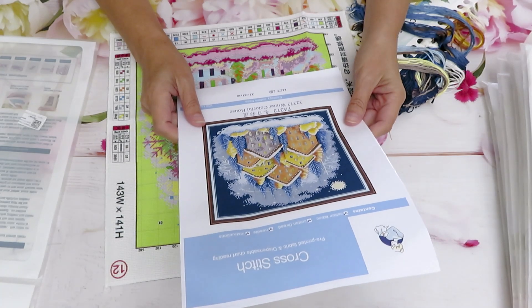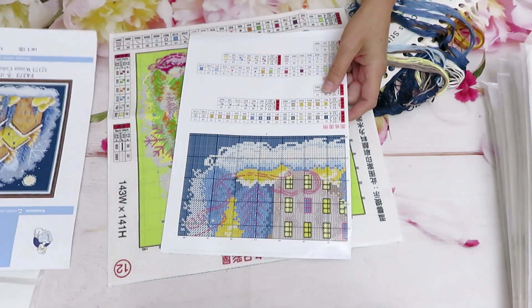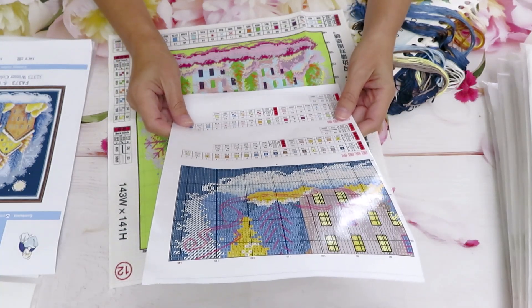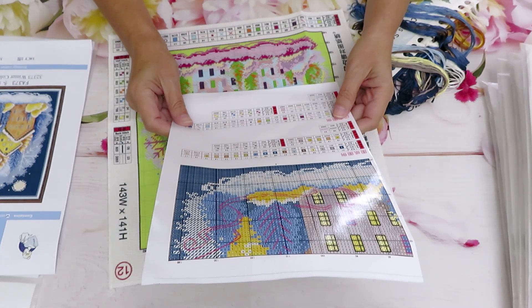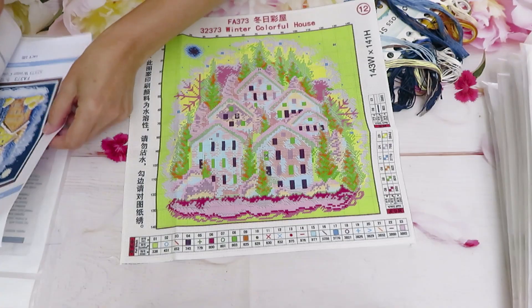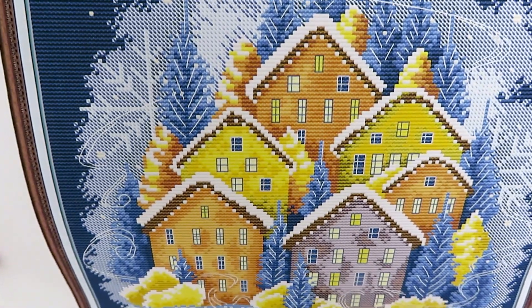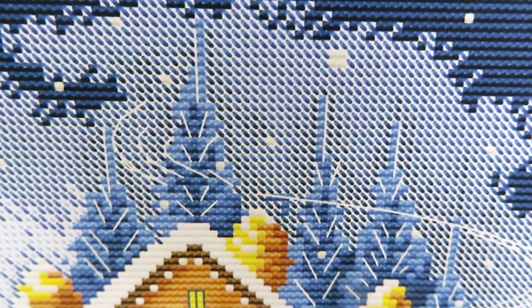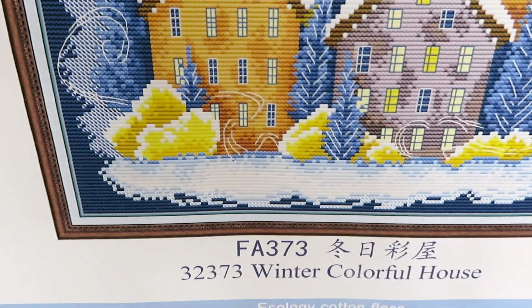The name of this canvas is 'Colorful Winter Houses,' 33 by 33 centimeters - a perfect square. In full stitch we have 23 colors, in half stitch six colors, and backstitch in two colors. Looking at the design, you can see lots of half stitch in the background - the dark blue full stitch and the lighter color behind it is half stitch, so it's a quick design to finish.